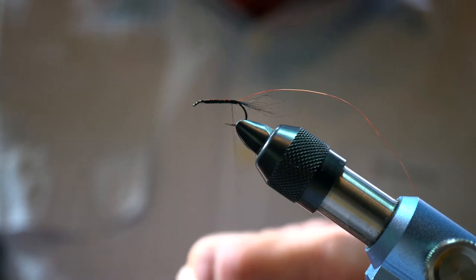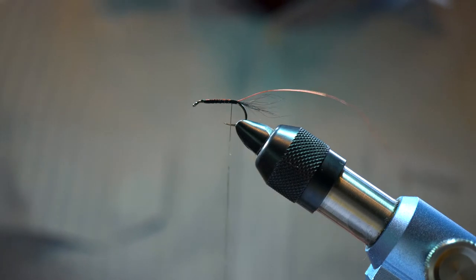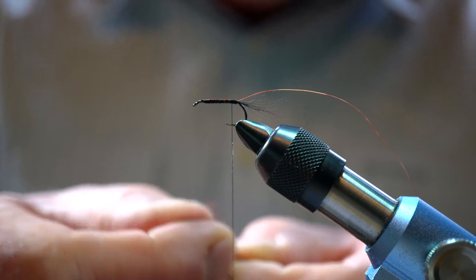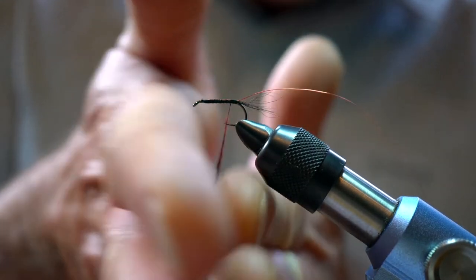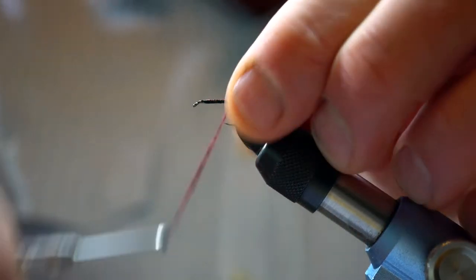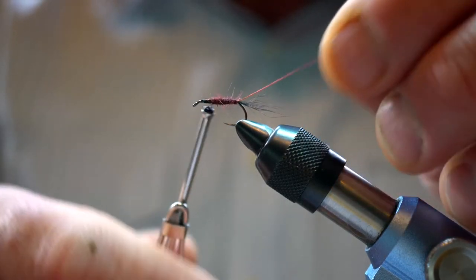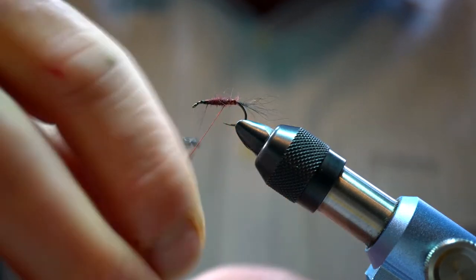We'll wax up the thread, then we get to dubbing on the first part of our body. For that I like to use rabbit — this is dyed claret. Really, whether it's rabbit, possum, fox, squirrel, there's a range of different types of dubbing, but something you can dub quite tightly in that classic claret color. Claret's just one of those colors that works so well on mayfly feeders — it sets your fly out from all the other naturals that are hatching in a big hatch on our reservoirs. Basically you make a straight body with a slight taper to the front, then come back in the opposite direction with the copper rib.